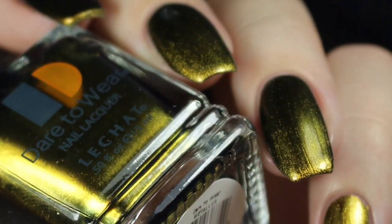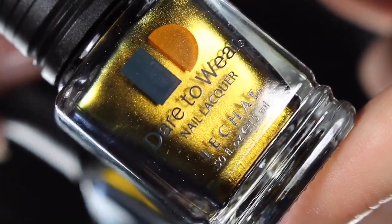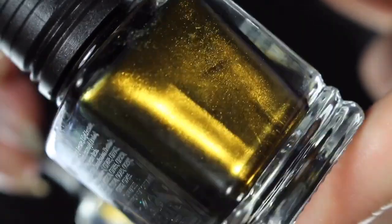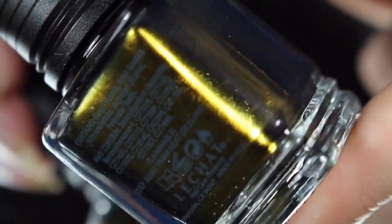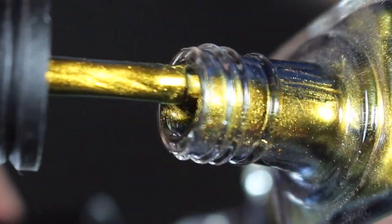Next up is Infinity, and this is a very bronzy gold shade that shifts to a green. This one probably has the softest and most subtle duochrome shift, but it is definitely there — it shifts from that gold to that green shade. Again, a really great formula. I'll go ahead and show you a brush shot.